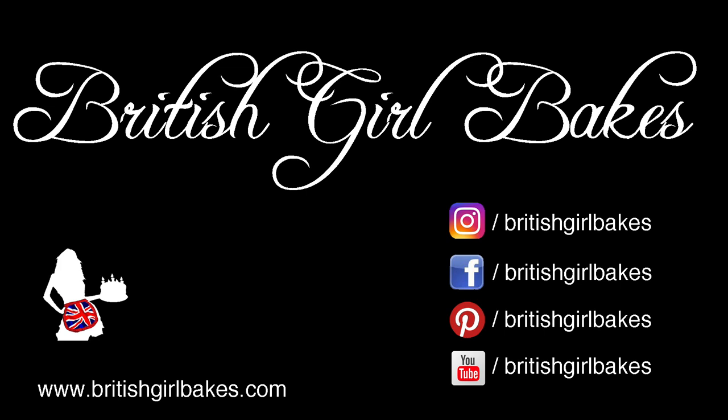Thanks for watching! Remember to click the thumbs up button and subscribe to my channel for a new cake decorating tutorial every week!